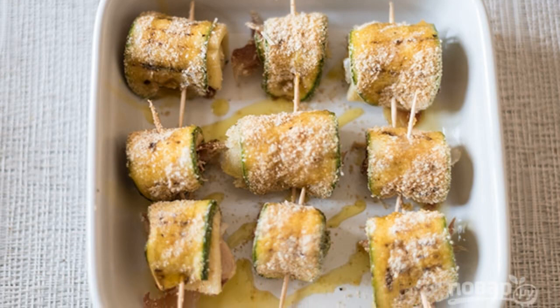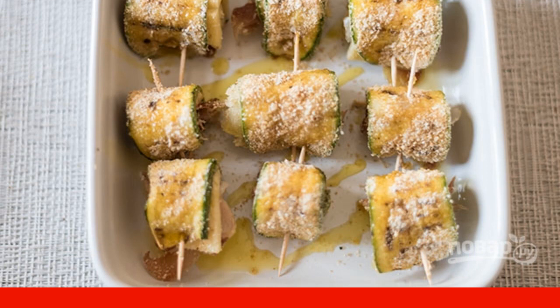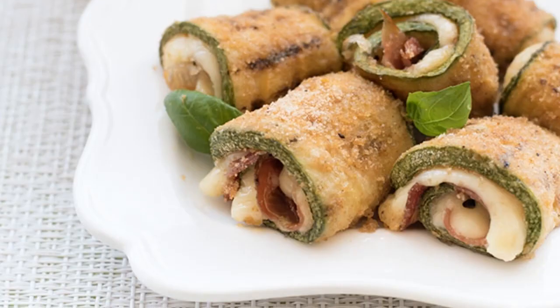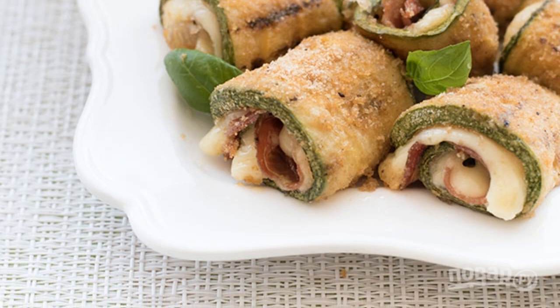Wrap the rolls, fastening each with a wooden toothpick. Put in a baking dish, pepper and sprinkle with olive oil. Bake zucchini rolls for 8-10 minutes in the oven at 180 degrees.